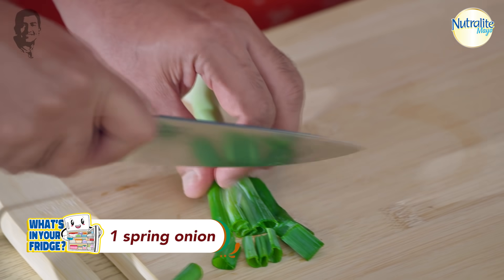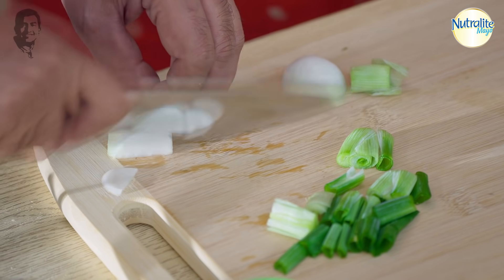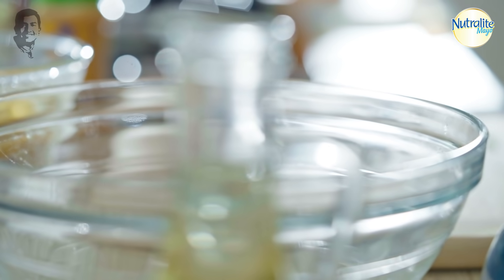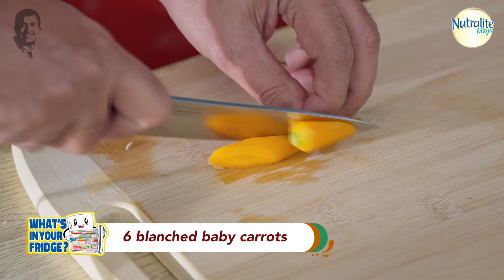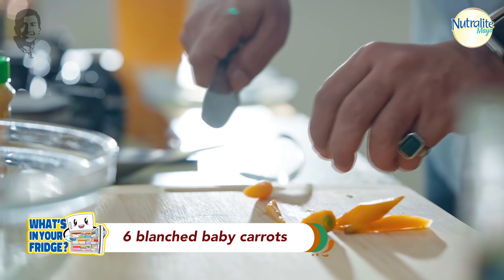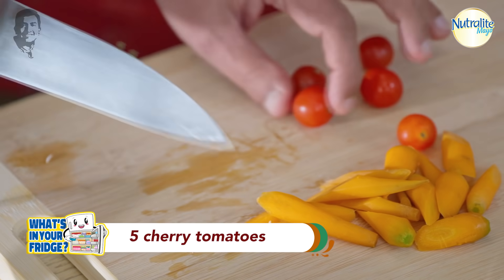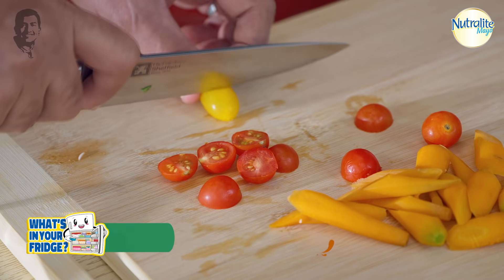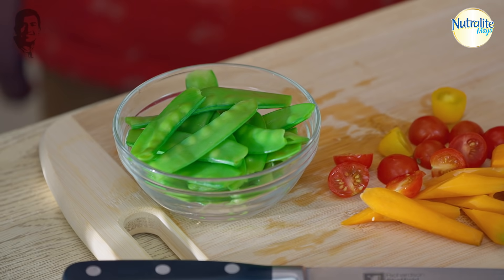So this is the spring onion. This is carrot. This is cherry tomato — let's cut it in two or four. And this is a very good thing. What is this name? It's called sweet peas.